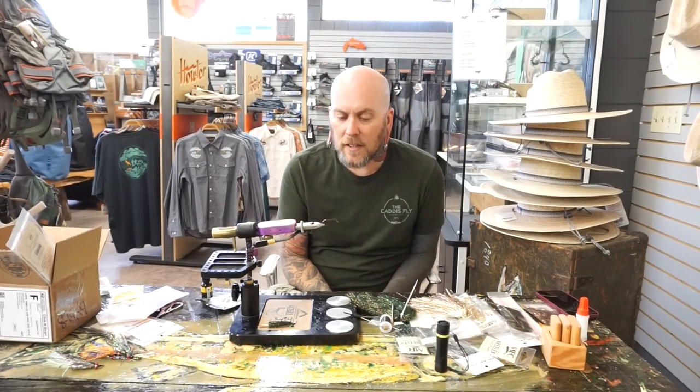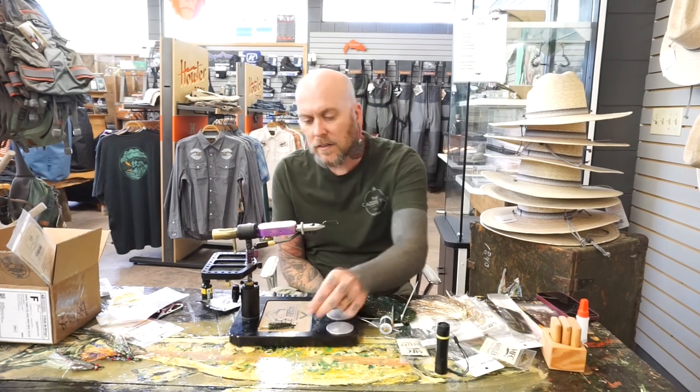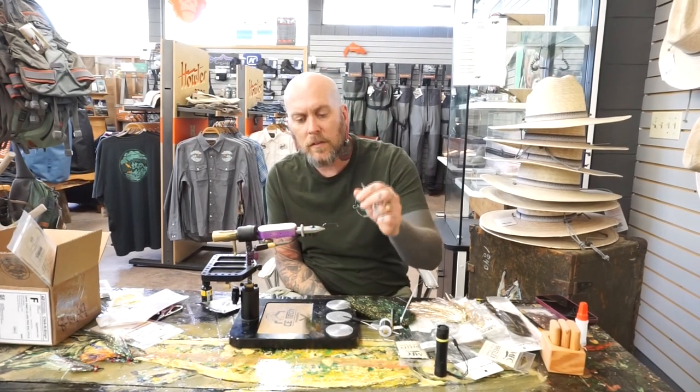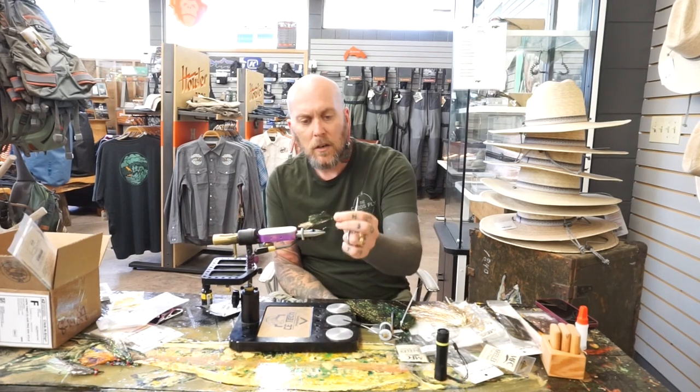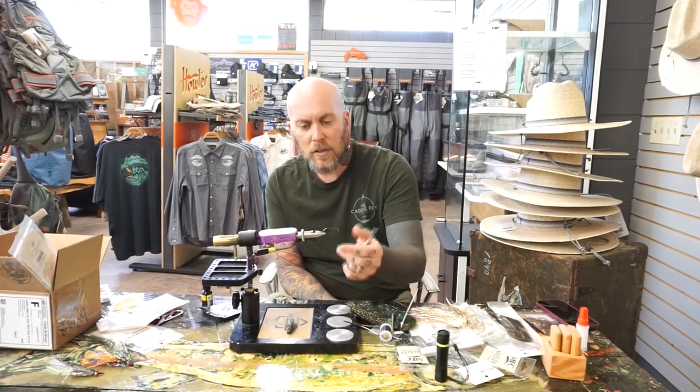Good afternoon guys. Jim Sands here at Caddisfly tying up a fly called the Creelex for the Oregon Fly Fishing Blog and the Caddisfly YouTube channel. Hope you guys enjoy it and let me know if you have any questions.